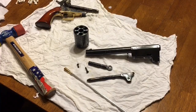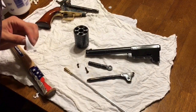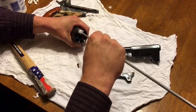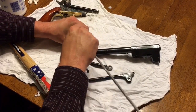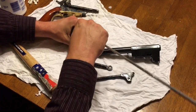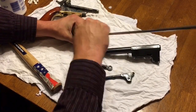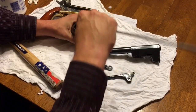Now that everything has had time to soak, I'm going to spray a patch with the moose milk, place it over the front of the cylinder, and start running it through the chambers. Don't panic if you see some surface rust forming in the chambers from the hot water — that's fairly common, but it is just surface rust, it cleans right out and does no permanent damage. Today I'm not actually seeing any of that, but just be aware it can happen.